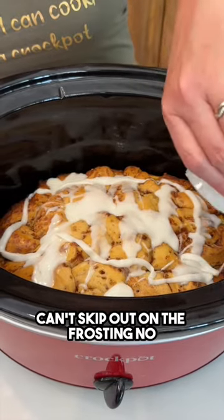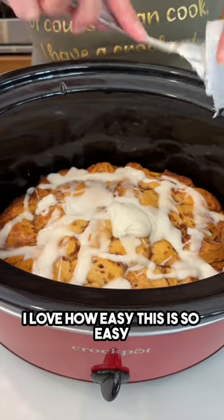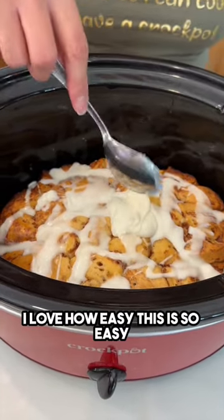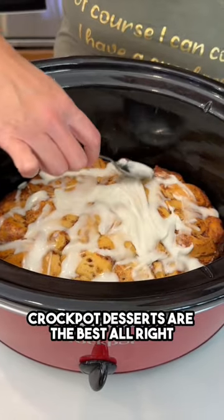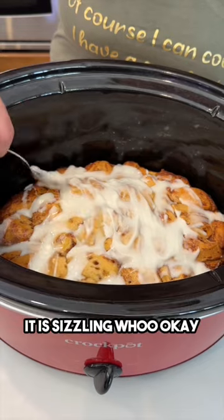You definitely want to use both of those — you can't skimp out on the frosting. I love how easy this is. Crock-pot desserts are the best. I'm just going to kind of spread it on top a little bit. It is sizzling!